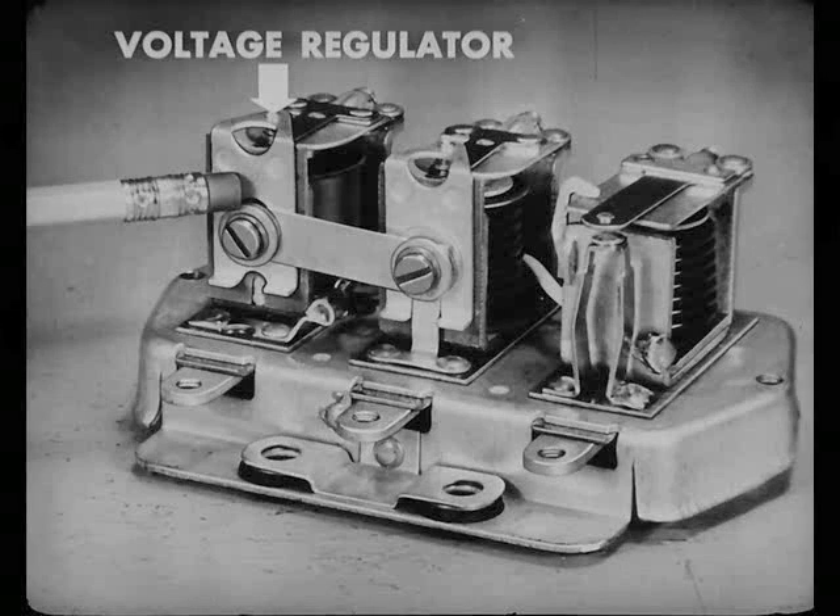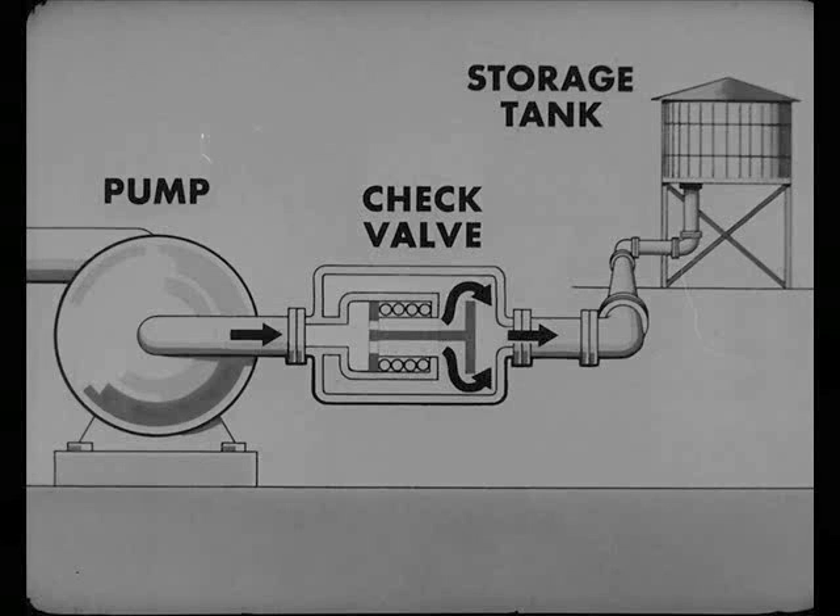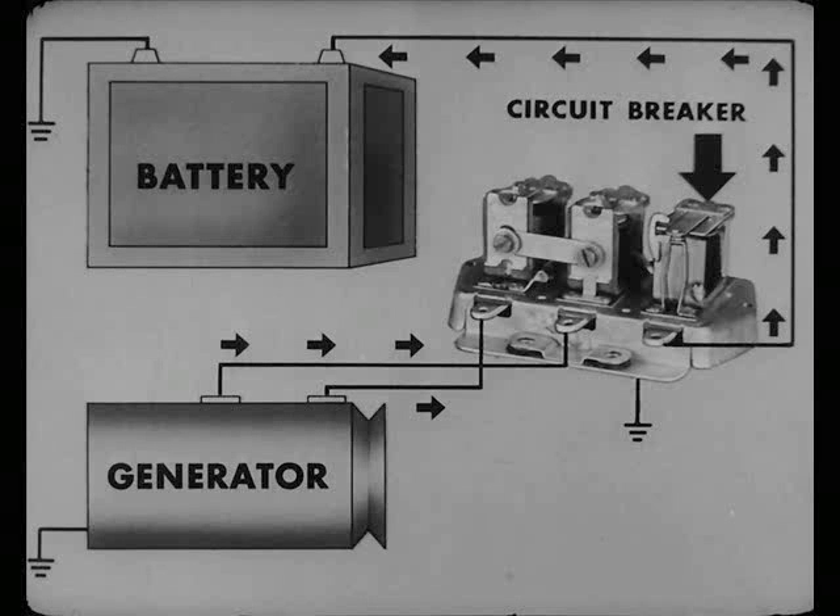How come three units? What do you expect? There's three different kinds of jobs to do. That's right, Bert, and the circuit breaker has the simplest job. It acts like a check valve, which permits water to flow just one way from pump to storage tank, and doesn't let it flow back out when the pump stops working. In our circuit, the generator is like the pump.